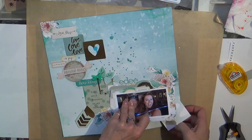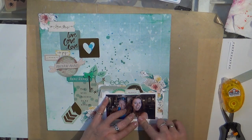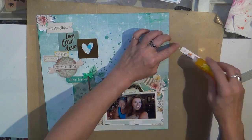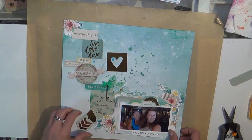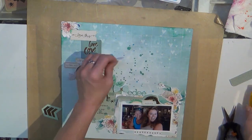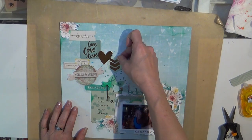I tried to make those little gold hearts work and they don't end up making it. These are just some more scraps from the Amy Tan stitched collection and I'll tuck those underneath just to kind of break up that floral paper, because it was kind of competing with everything. That heart does make it, but the little down-arrow chevron does not.